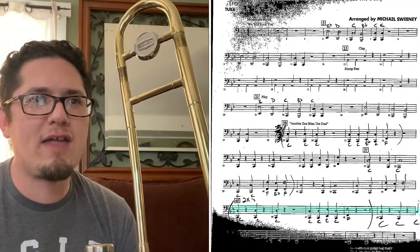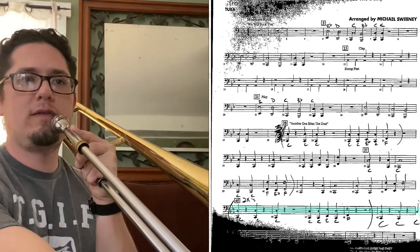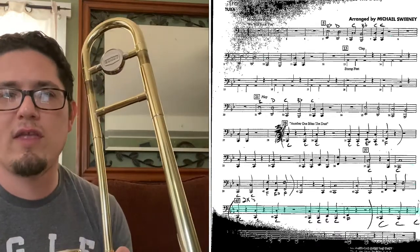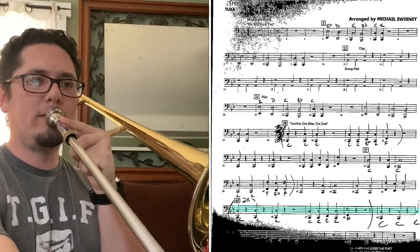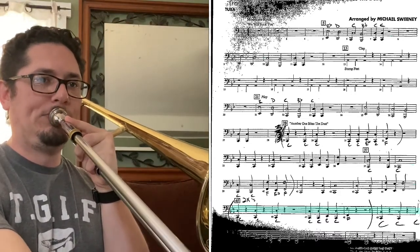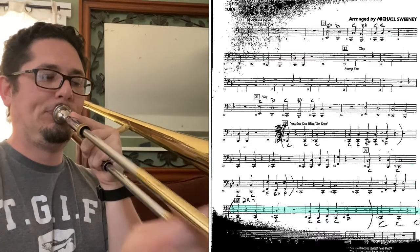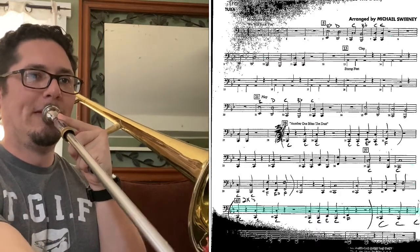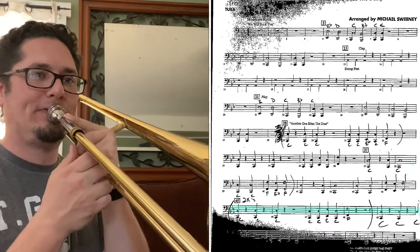Now we're at measure 45. Measure 45 is the same as 29. So we're gonna go C, C, C, C, C, E, C, F. We're gonna play that two times and then end with three C's. So this is what measure 45 sounds like. One, two, ready, go. [plays] Again, ready, go. [plays]